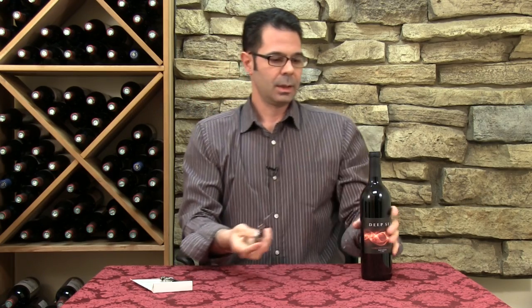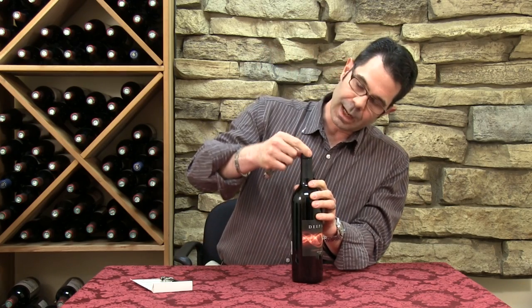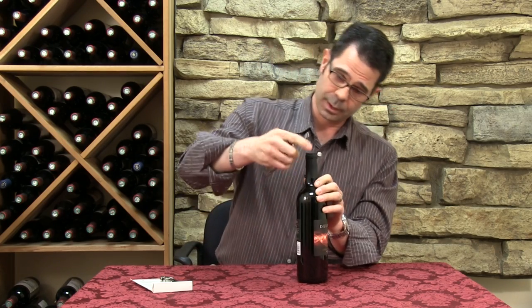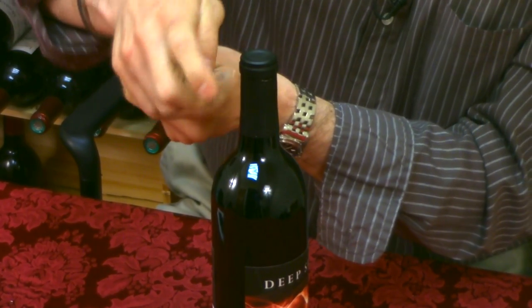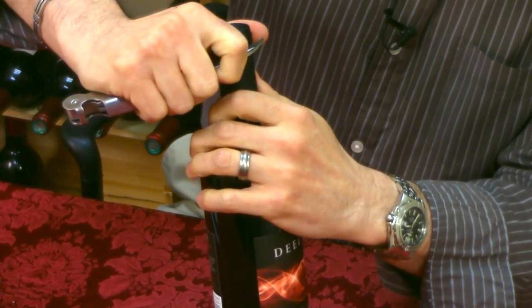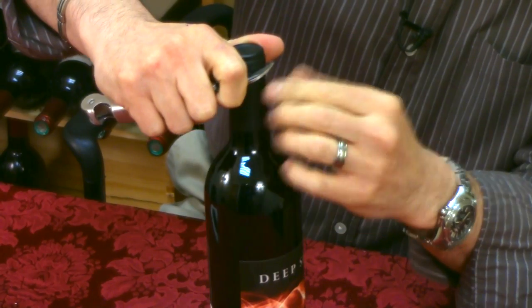Let's see how they work. First step is going to be to take the top of the foil off. There are a couple of notches on the bottles where the cork goes in and some different schools of thought. You're going to put your pointer finger behind the blade here for a little bit of guidance. I go under the first notch here.